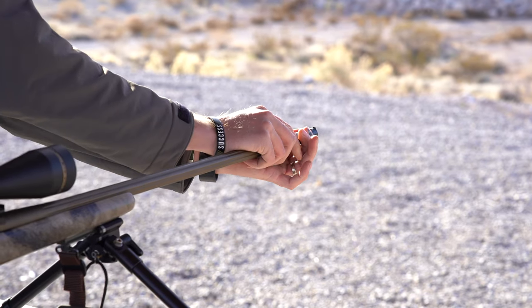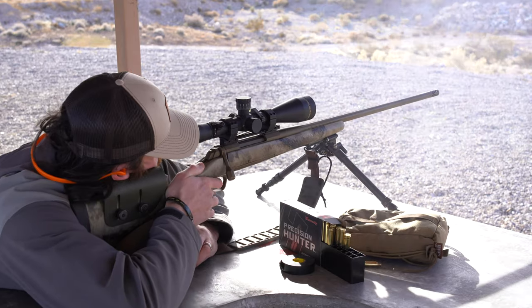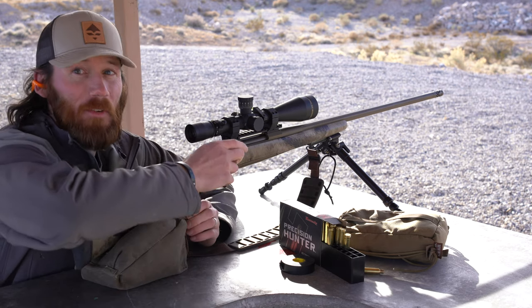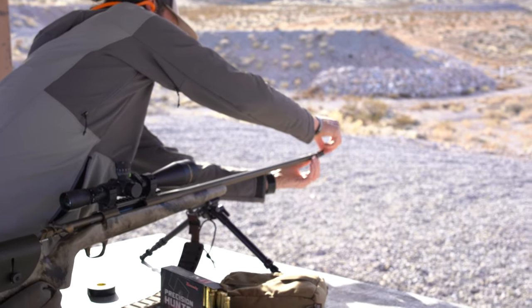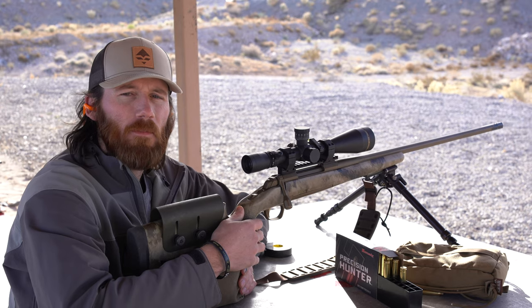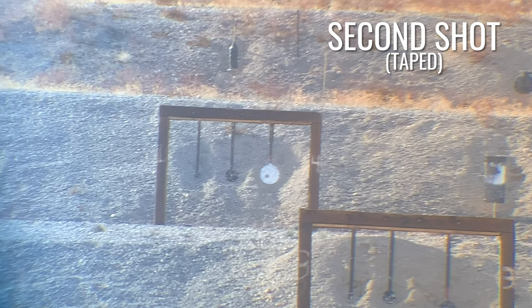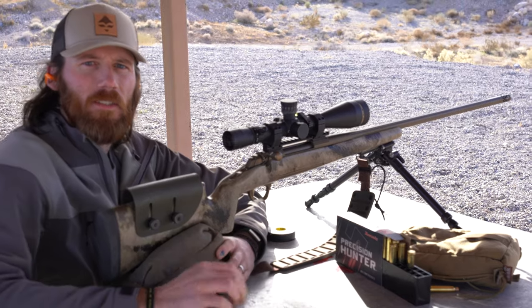First shot at 430 yards with the barrel taped. Perfect shot. Second shot, barrel taped at 430 yards. Impact again at 430 — barrel taped.